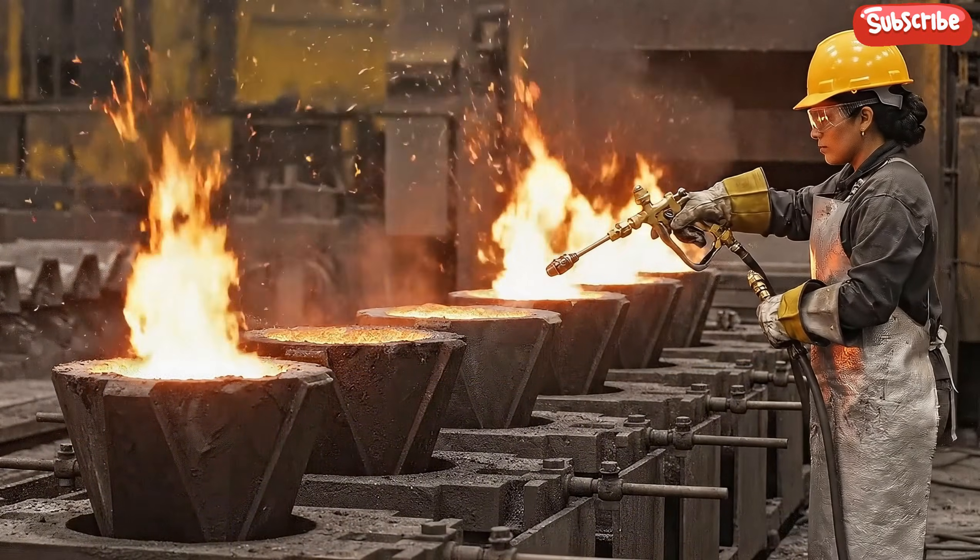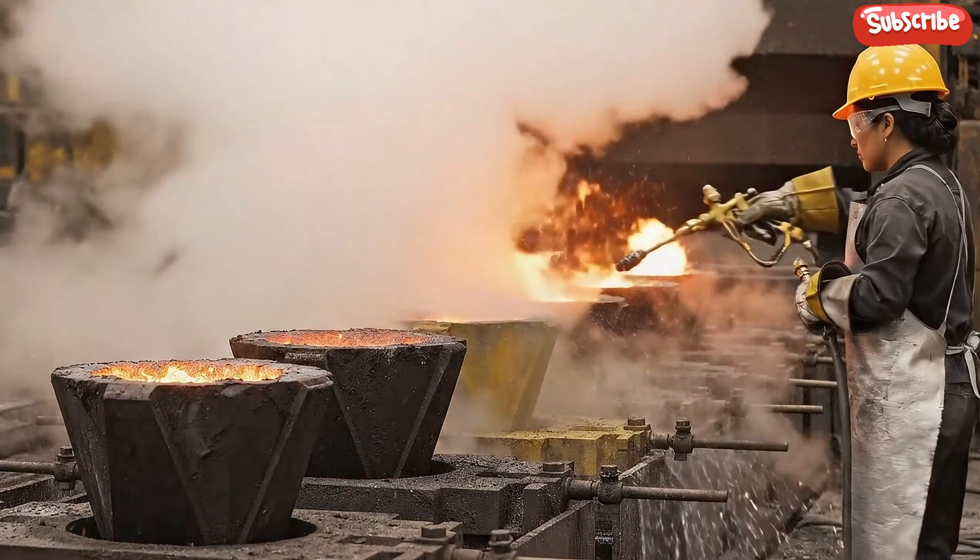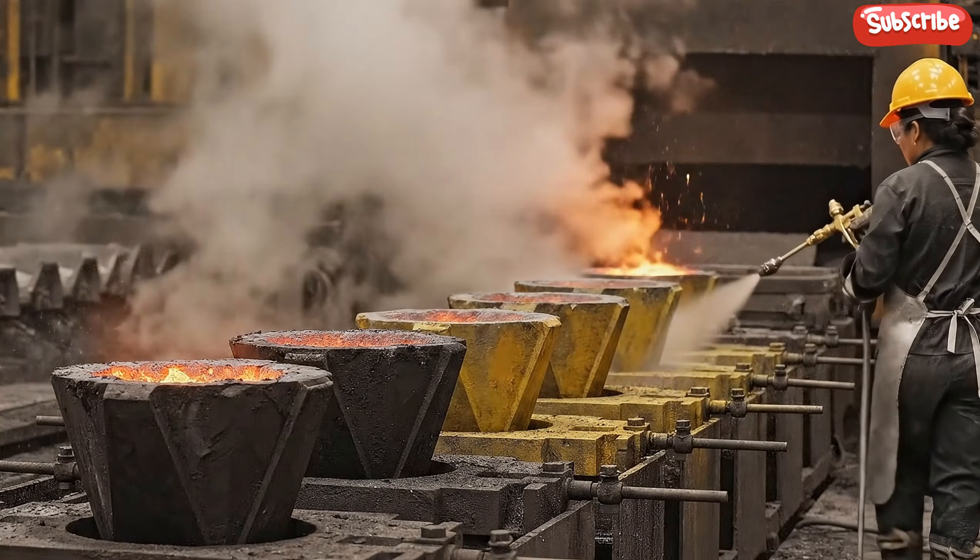As the water hits the molten metal, steam erupts violently, rapidly cooling the dore bars and locking them into their solid state.